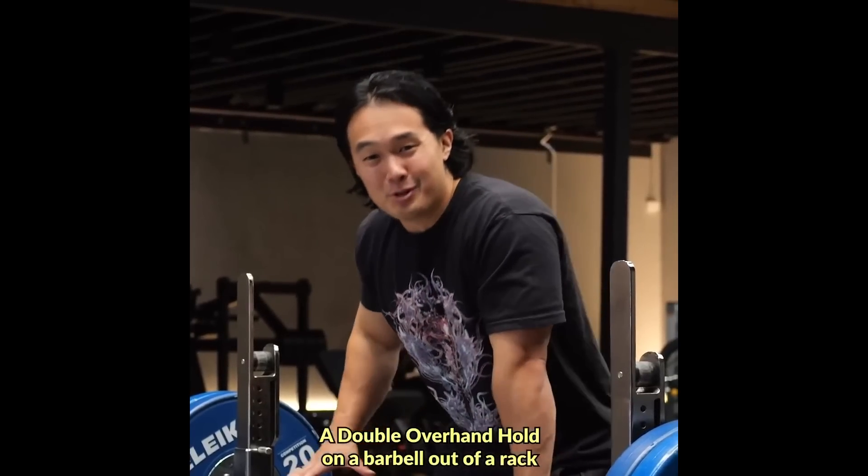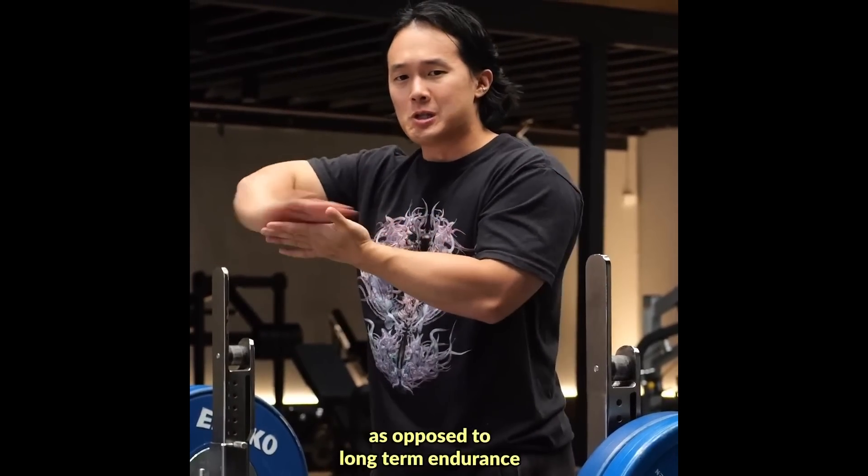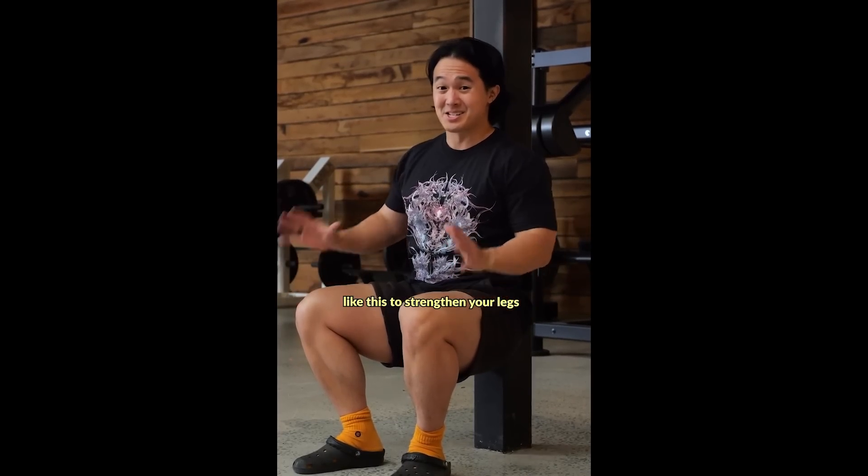And in that case, I'm going to go out on a limb and suggest that you're building just as much grip strength as the alternative exercise that Eugene is about to suggest. Something as simple as a double overhand hold on a barbell out of a rack is a more direct stimulus for the grip that will have you training more of your strength as opposed to long-term endurance. I find this recommendation very peculiar because at the beginning of his video, Eugene says you wouldn't use just a low-load static exercise to strengthen your legs, and then he goes on to suggest another static exercise to replace the static exercise that he doesn't like. How is this a more direct stimulus for the grip? You're holding something in your hands either way.